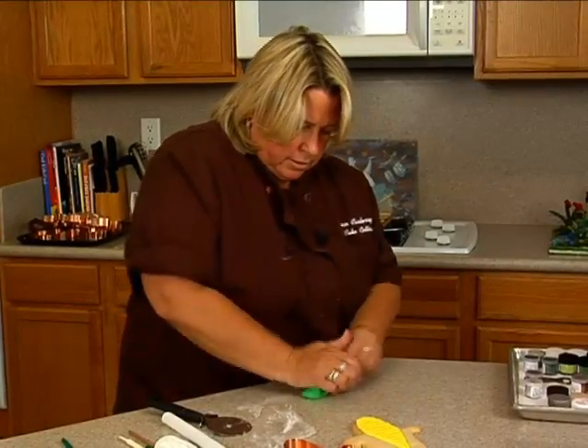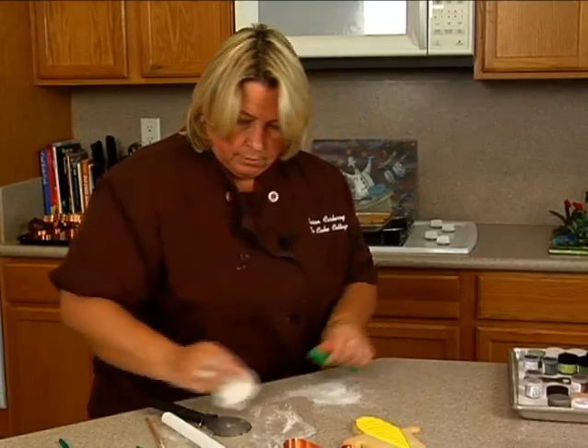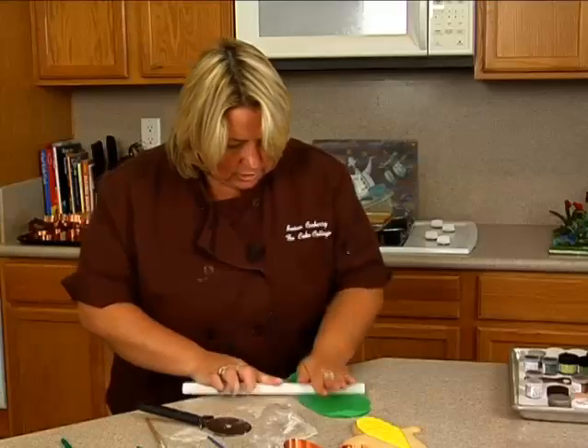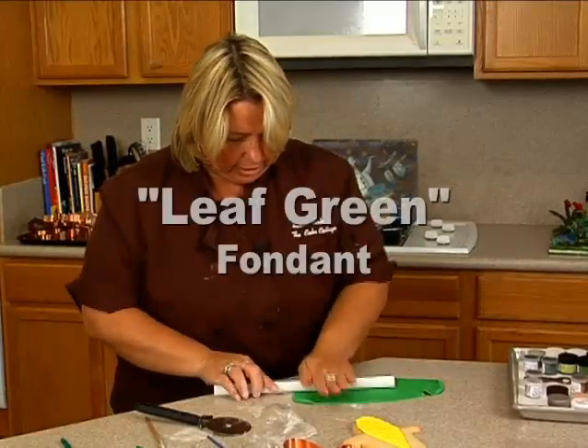Always knead your fondant to get the elasticity going in it. This is just kind of like a leaf green, a bright green. This is actually the satinized red out of the bucket.